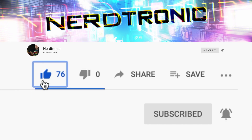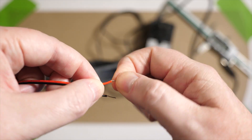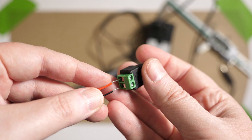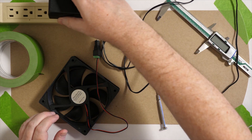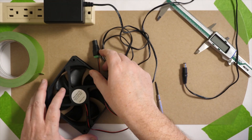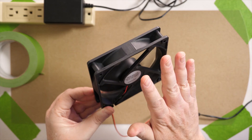All right, let's assemble it. First you'll have to cut off the little adapter that comes on the fan and strip the wires, then screw the wires into the power adapter. Then just plug it in to test and make sure that the fan runs okay, and make note of which way the air is flowing.